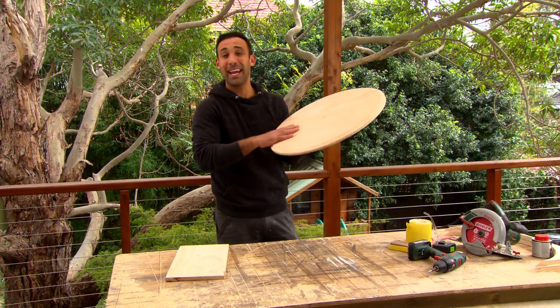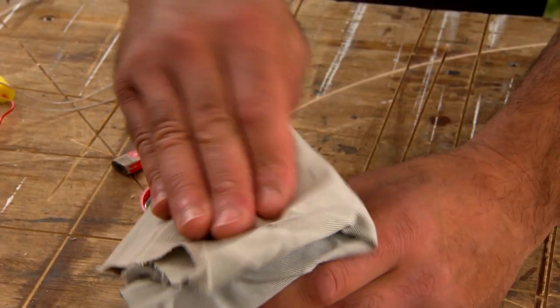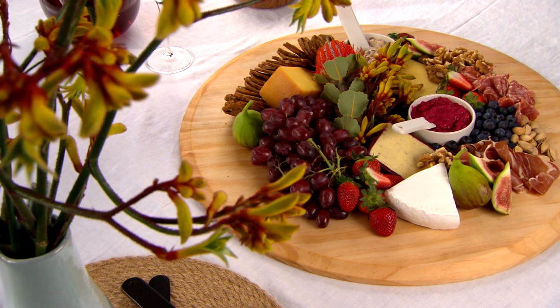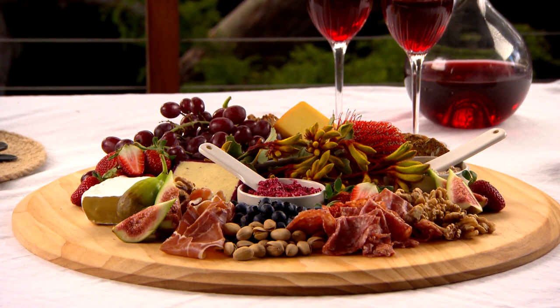And there you have it — a platter using a circular saw. Now I just need to sand it, put some oil on it and it's ready to use. If you want to impress your friends at your next gathering, make sure you have a go at making one of these. They will love it and everything that's on it.